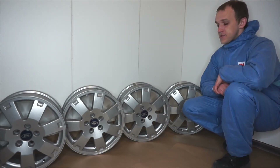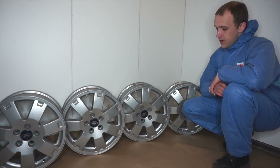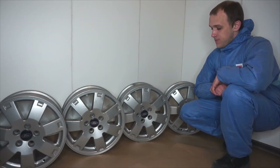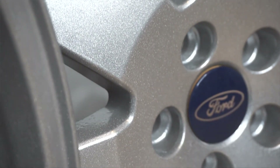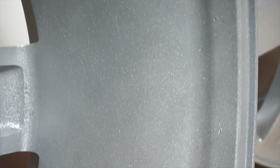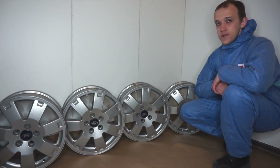Outgassing is a process which happens when the wheel heats up. Some gases and oils start coming out of the surface and you start seeing some pin holes or crater-like defects on the surface. These two wheels we have actually outgassed. We did it by preheating the wheel to a slightly higher than powder curing temperature for a slightly longer time — 200 degrees Celsius for 30 minutes.